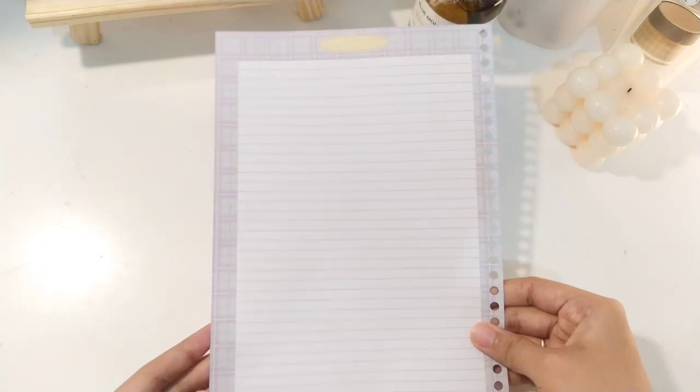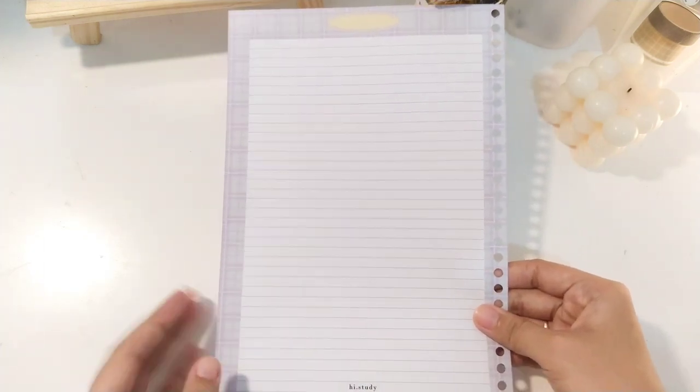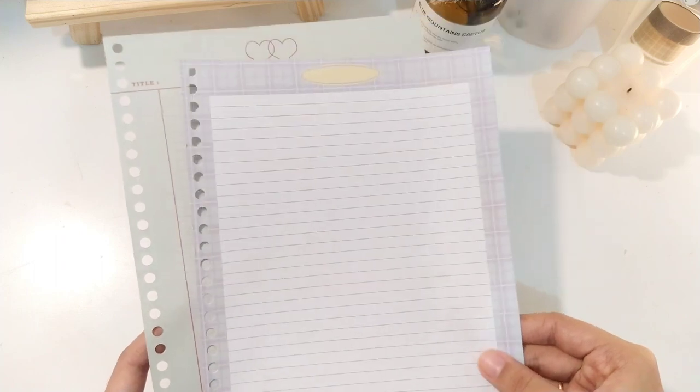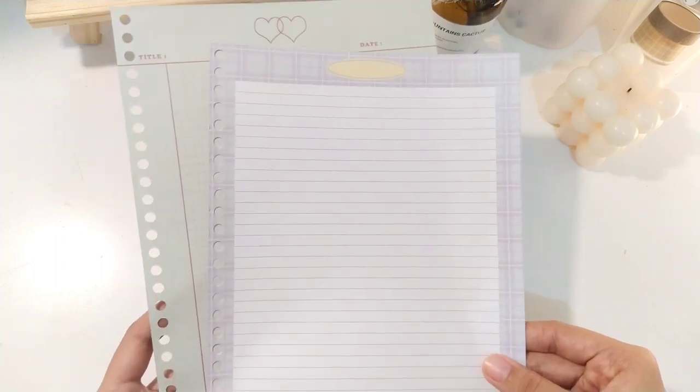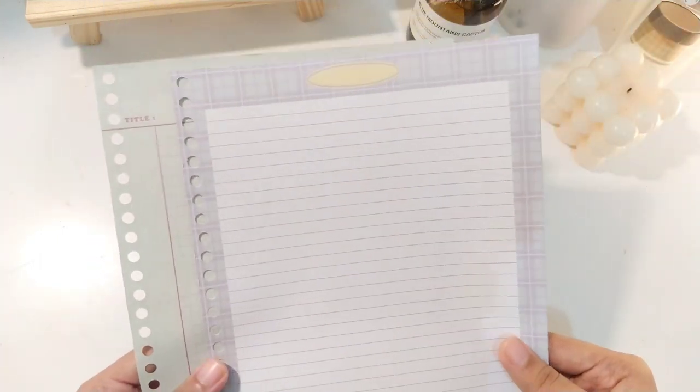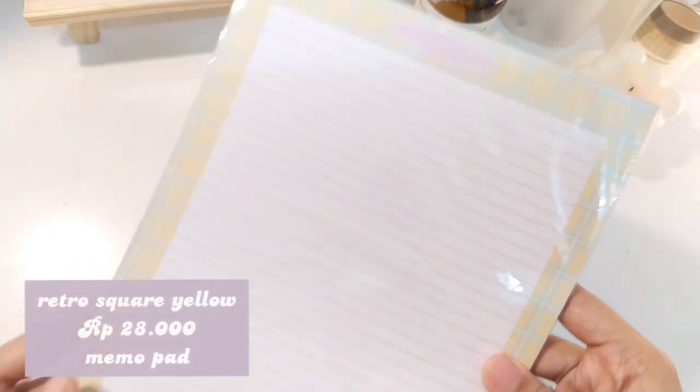Jadi kalau misalnya untuk kalian yang kurang suka grid, menurut kalian agak ribet karena lebih sukanya yang simple, itu cocok banget yang line ini. Untuk ukuran dari kertasnya sama kayak tadi B5, ketebalannya juga 80 GSM. Kalau misalnya aku bandingkan sama produk sebelumnya, ini ukurannya sama. Dari bolongan kertasnya juga konsisten, gak ada yang berubah-ubah. Pemotongan kertasnya juga rapi banget, gak ada kertas-kertas putih yang terkeluar.